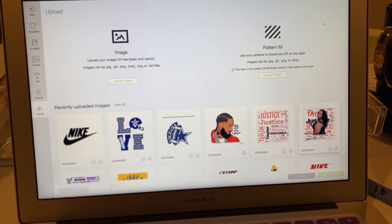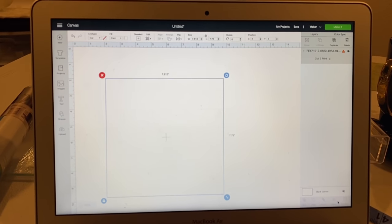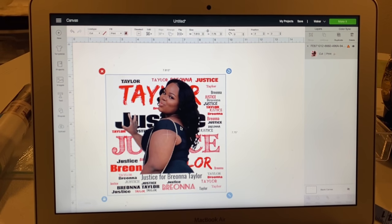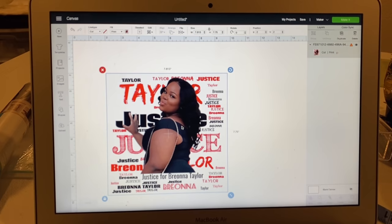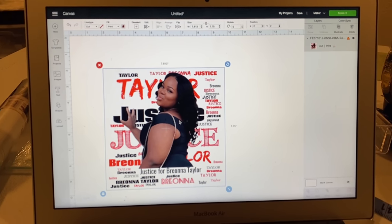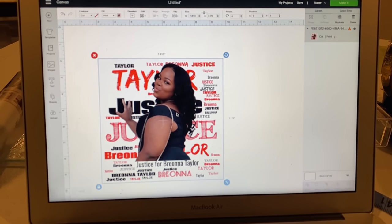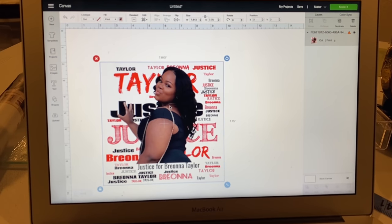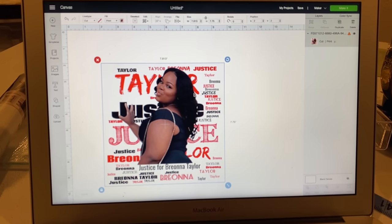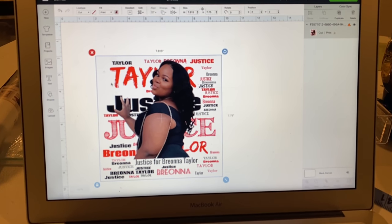I'm uploading the image — push insert. I am using my Cricut to design this. You don't have to use Cricut; you could use Silhouette. But I love designing in Cricut because I don't have to worry about removing the background or losing some of the letters in Silhouette.